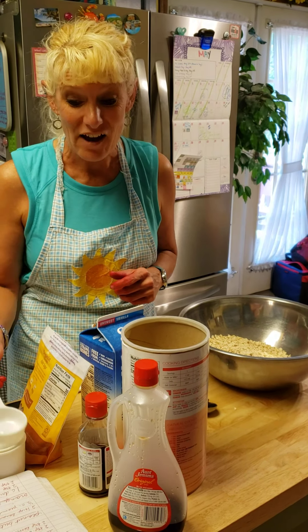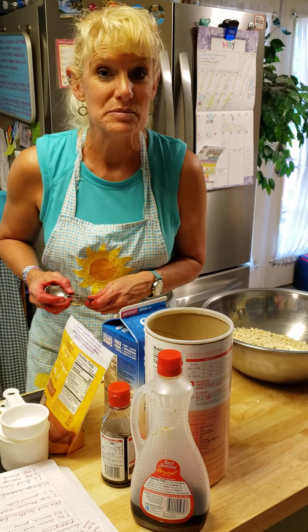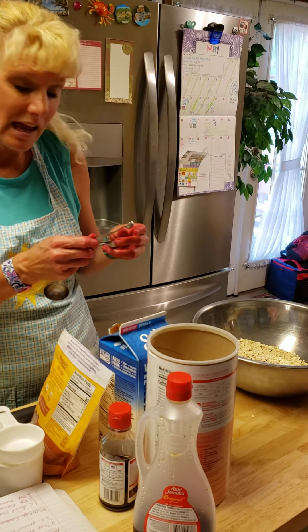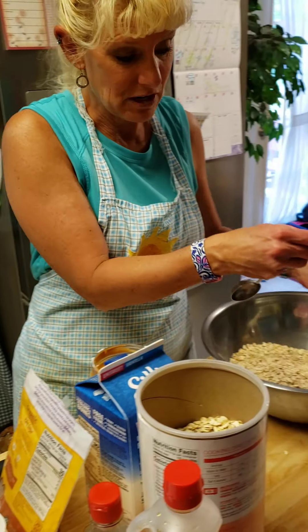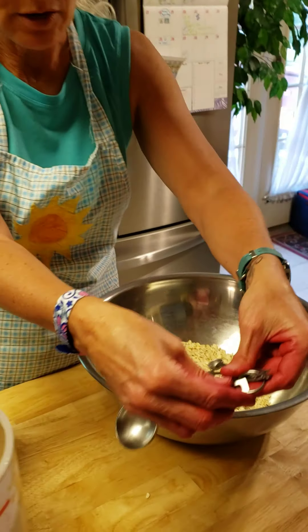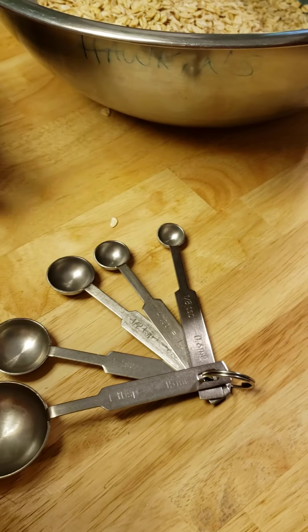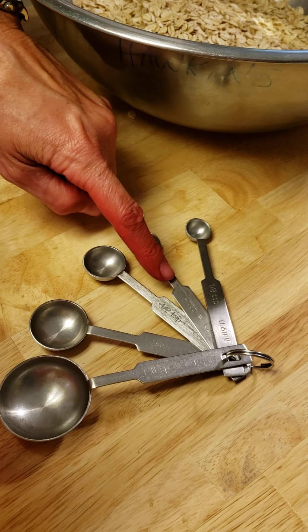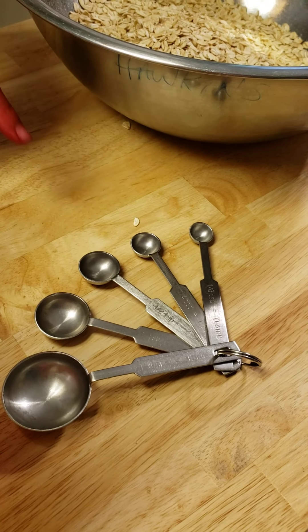Now I have 4 cups of oatmeal that I need. The next thing I see I need is some cinnamon — it says 1 and 1/2 teaspoons. Just like we had different measurements on our measuring cups, take a look at our measuring spoons too. We have different sizes: 1/8, 1/4, 1/2, 1 teaspoon, and 1 tablespoon.